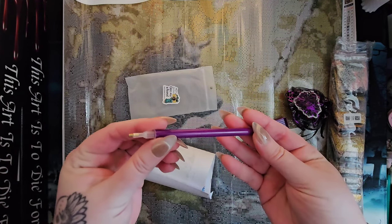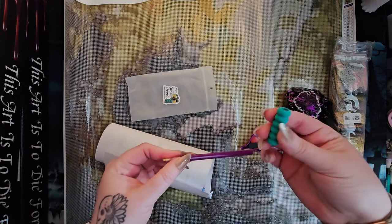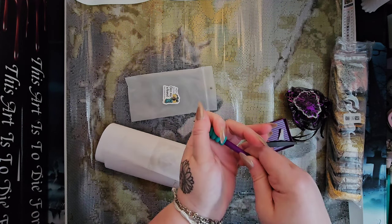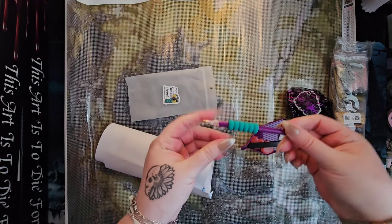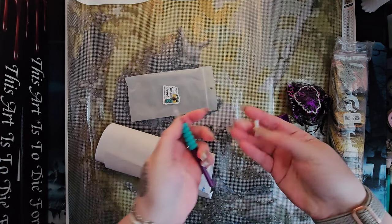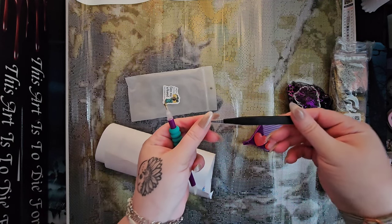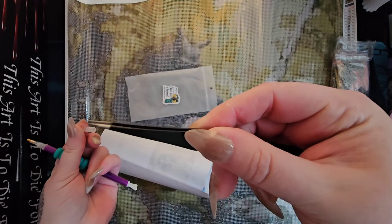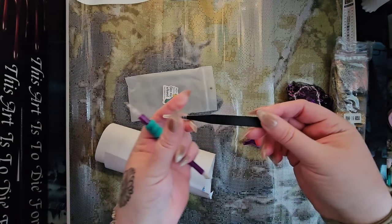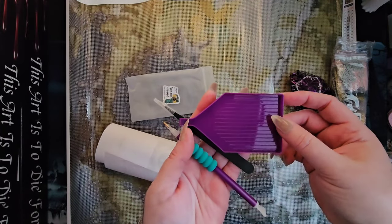We get the pen — a standard diamond painting pen, sometimes a fun color, sometimes clear with sparkles. This time we got purple. It comes with a squishy — a little deluxe edition. I struggle getting squishies on these pens so this is a major feat. We get a multi-placer that goes in the end of the pen, which we don't often get from other companies. We also get some murder tweezers — look at those sharp points — you can do serious damage with those.